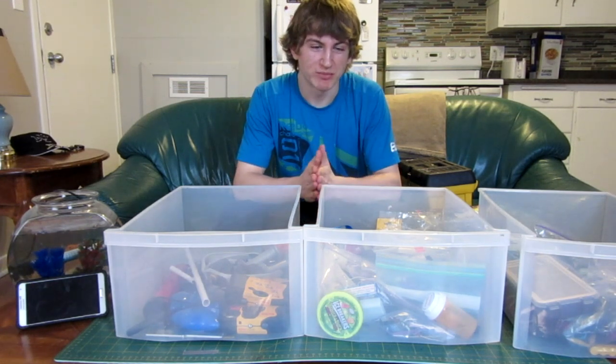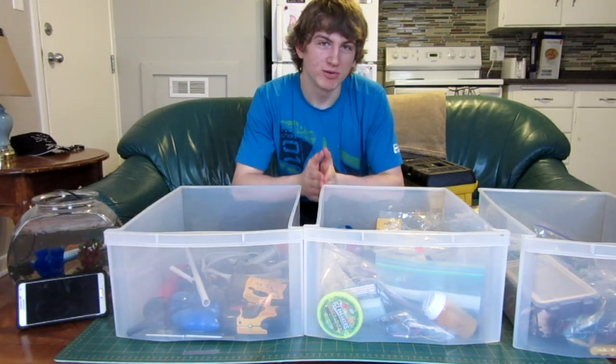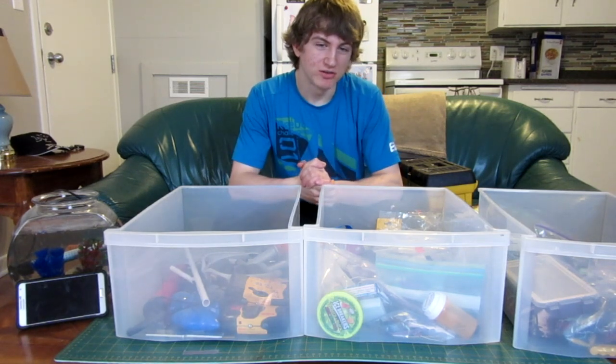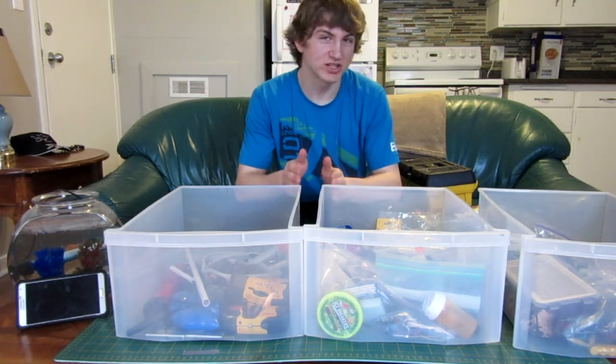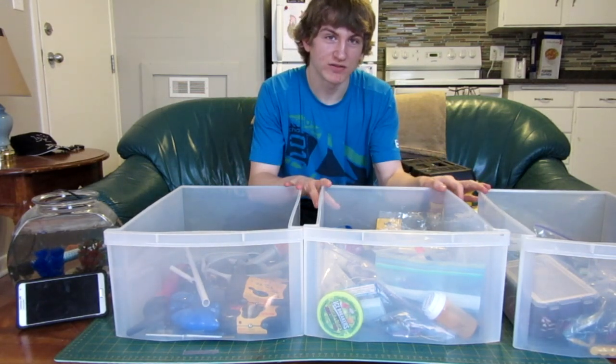This is going to be the first episode. Before I get to the actual challenge part, I'll explain a little bit of how it's going to work. Being the first episode, I may have to adjust the rules a little bit, but essentially what's going to happen is here in front of me, I have three boxes of different stuff.